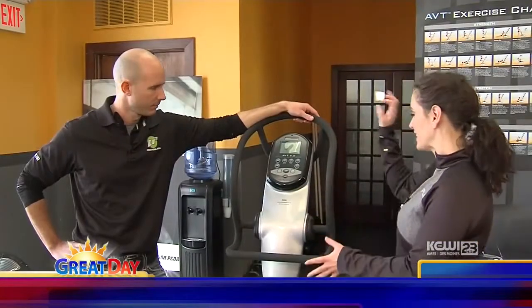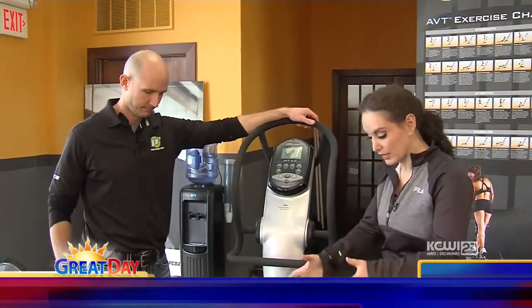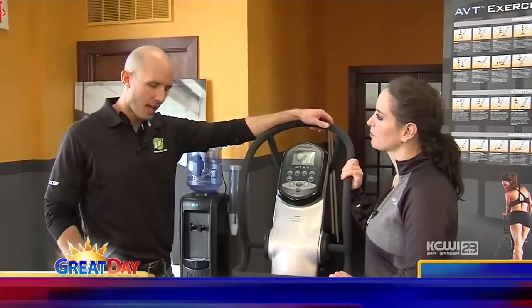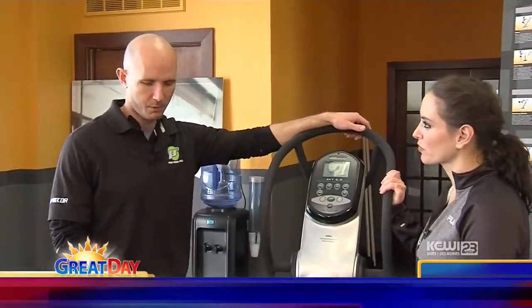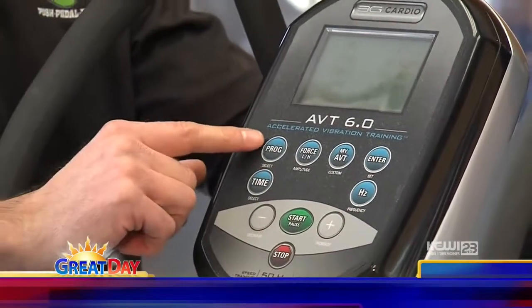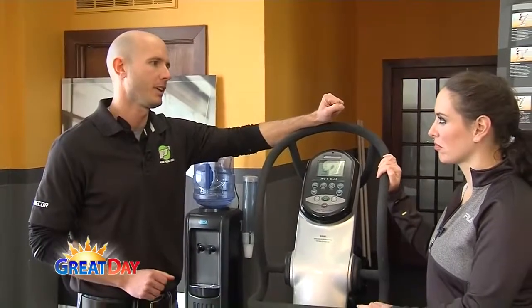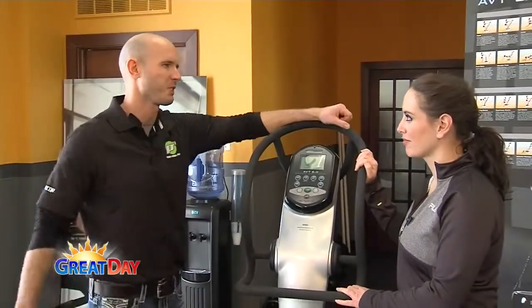We haven't even touched the tip of the iceberg when it comes to this equipment. If people want to learn more about it or even get on it to see what it feels like, one of our certified experts will take them through a workout to show them all the amazing benefits. It'll only take a few moments. Plus, if you've got vacation coming up for spring break and swimsuit season's right around the corner, we'll have these things on sale all month long at one of the best prices of the year. So please stop in, check it out, and let us help you fit a little bit better in that swimsuit.